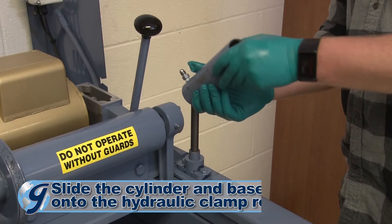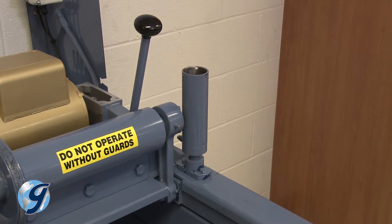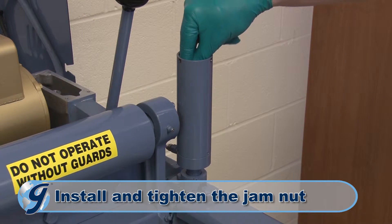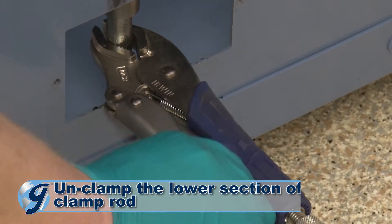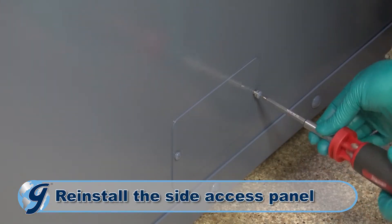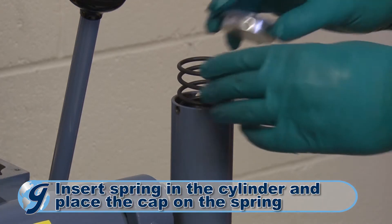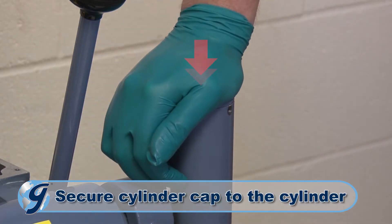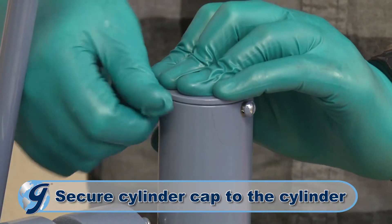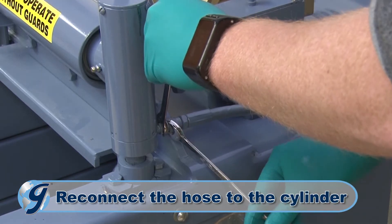Next, reassemble the hydraulic cylinder assembly by sliding the cylinder and base assembly onto the upper end of the hydraulic clamp rod. Install the jam nut and tighten it. Unclamp the lower section of the clamp rod and return the side access panel. Now, insert the spring and place the cap on the spring. Apply downward pressure on the cap as you secure the three cylinder cap screws to the cylinder. Next, reattach the hydraulic hoses.